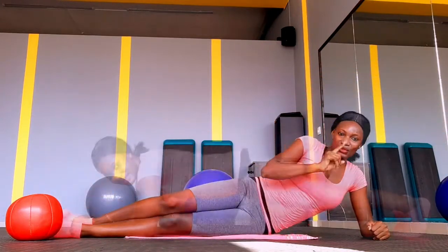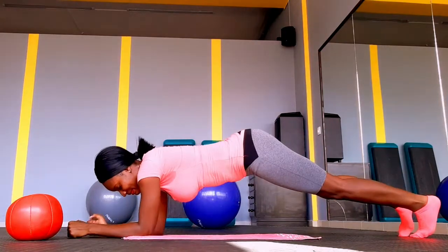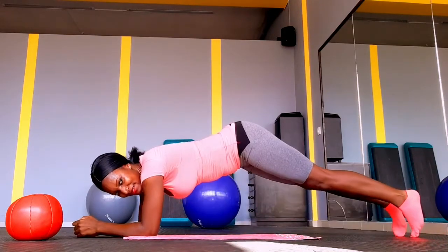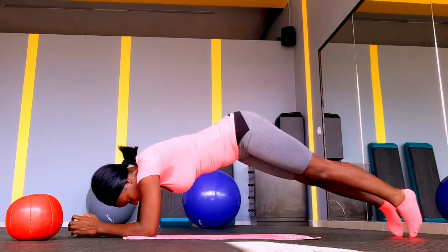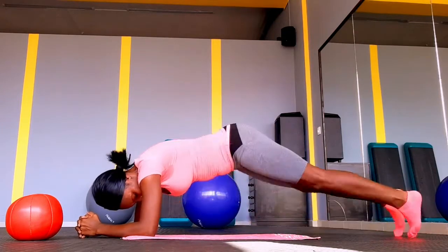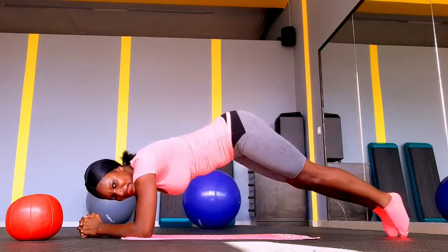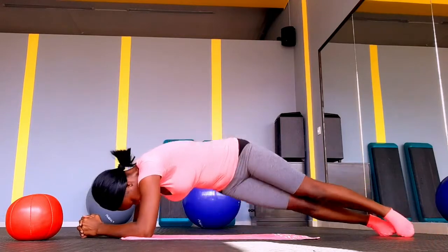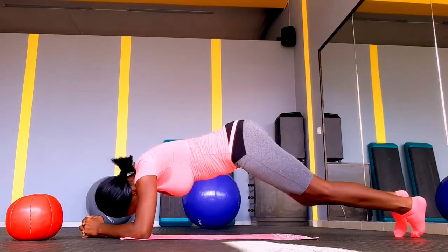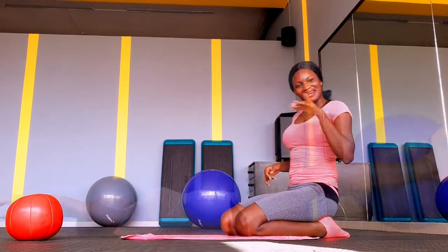Here we have another exercise to help get rid of side fat, push in the waist, and give us that hourglass figure. Make sure your core muscles are engaged and push your butt up a little bit while you do this to get the best result. Sometimes people do this exercise staying straight — that will work too — but to get the maximum benefit, push your butt up a little bit and do the twist on each side. Try to complete 20 reps; if not, do 10, rest, do another 10. Just don't stop, just don't give up!